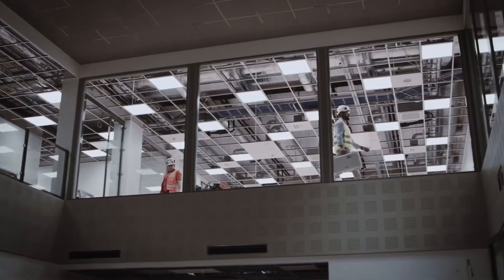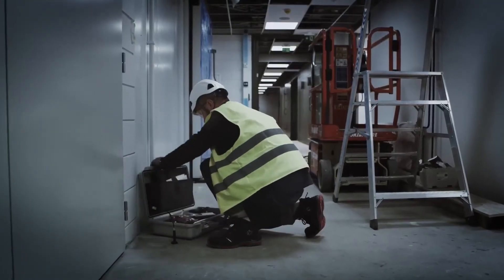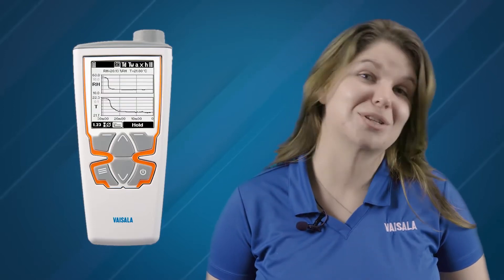The HM40 meters are designed with contractors in mind and with a fast response time to keep commissioning efficient. The HM40 displays humidity and temperature as well as other calculated variables like dew point and absolute humidity.